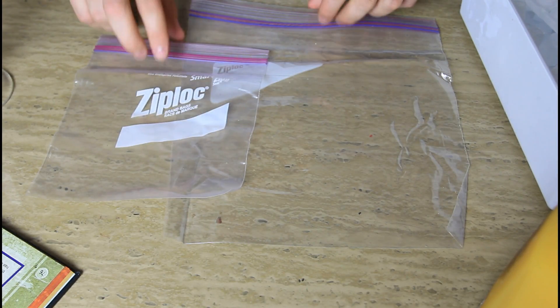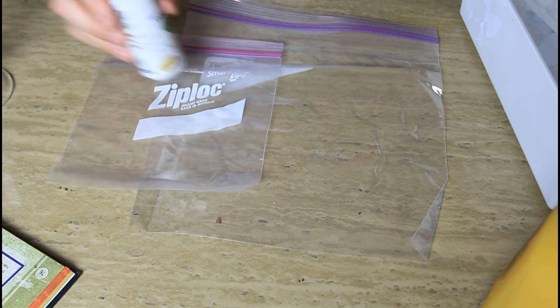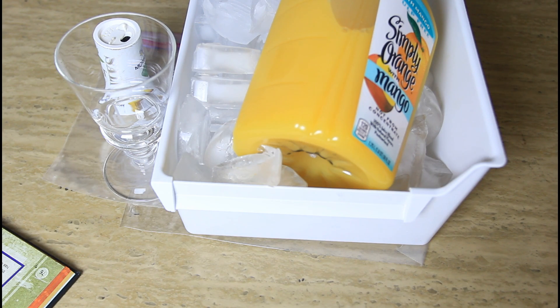What's up everybody, welcome back to my laboratory where safety is number one priority. Today I'm gonna make an experiment with ice and salt. For this experiment we're going to need one small ziplock and one bigger ziplock, salt, ice, orange juice, and some kind of glass. Let's check out what we're gonna do.